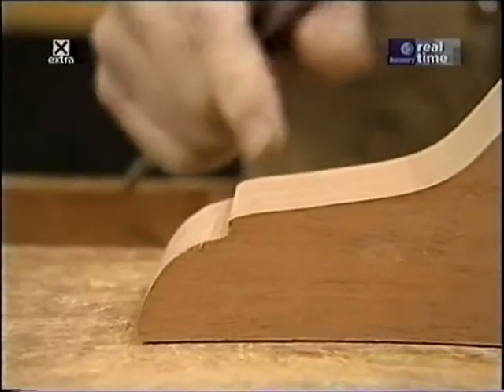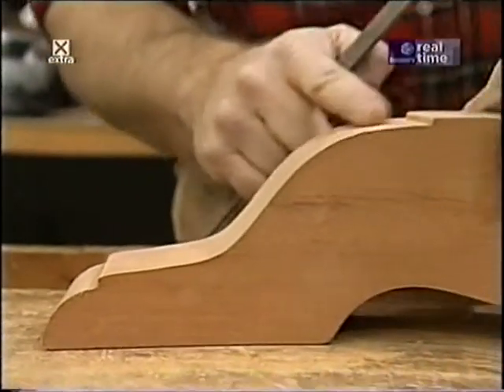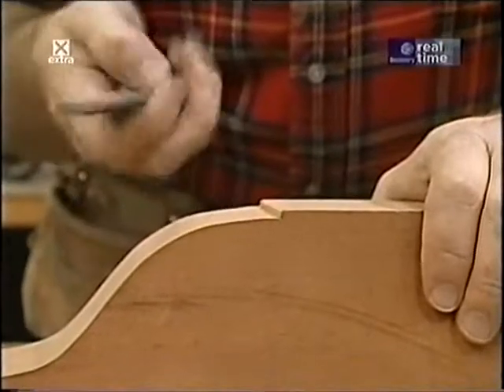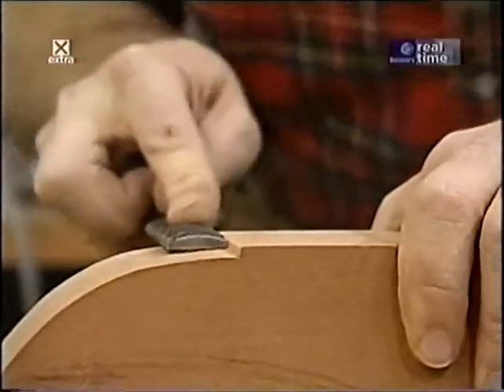The drum sander does a nice job smoothing out most of the contour, but it doesn't quite reach the last three-eighths of an inch before the step up, so I'll clean that up using a fine rasp.